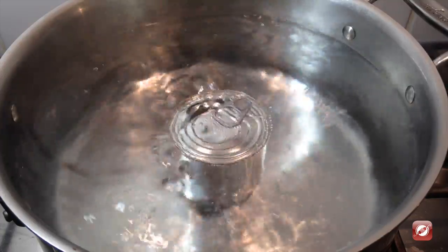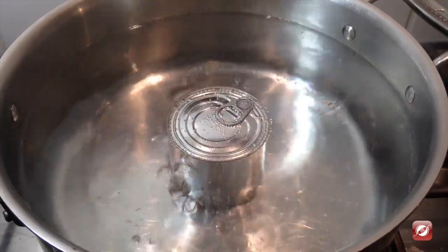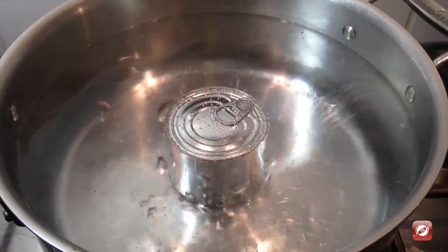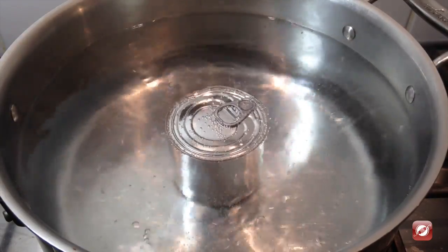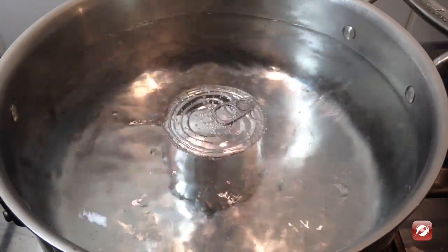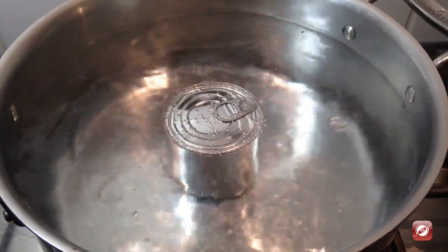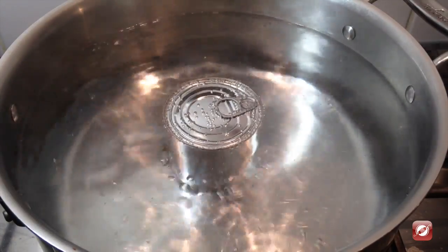To make the dulce de leche, I've put a large pot of water on the stove with enough water to submerge my can of sweetened condensed milk. I've brought the water to a boil then dropped it down to simmering and added my can. I want a firm dulce de leche and that'll take about four hours of cooking, so you may wish to do this a day ahead. I'll keep my eye on the water level and add water if it goes down.